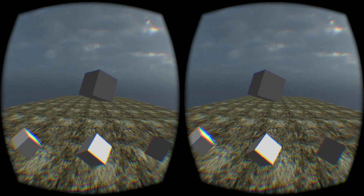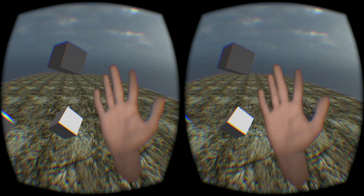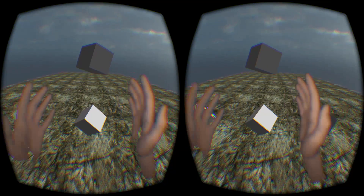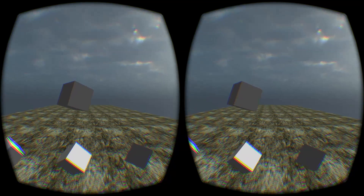Perhaps rather than describe what this does, shall I show you? No joke. No joke. My hands are in VR. Oh, yes.